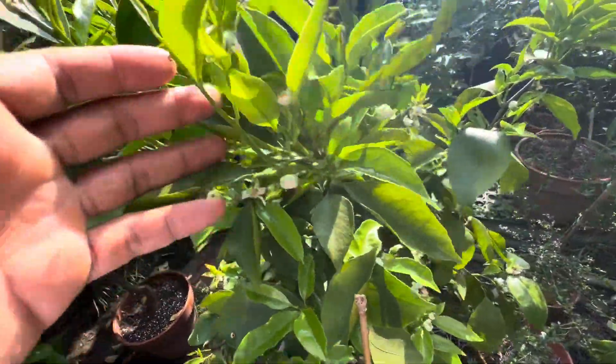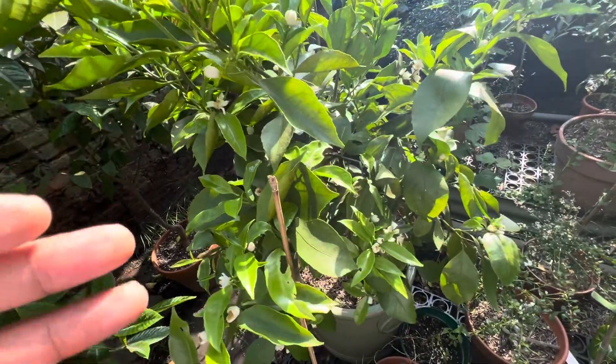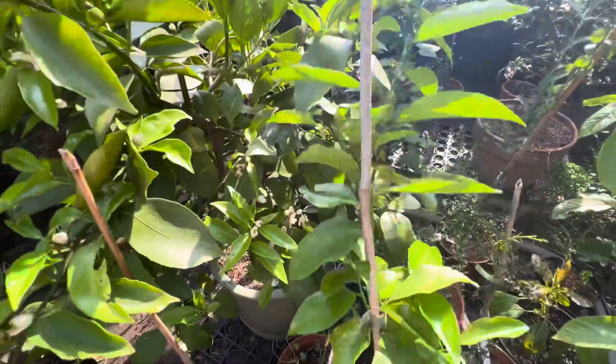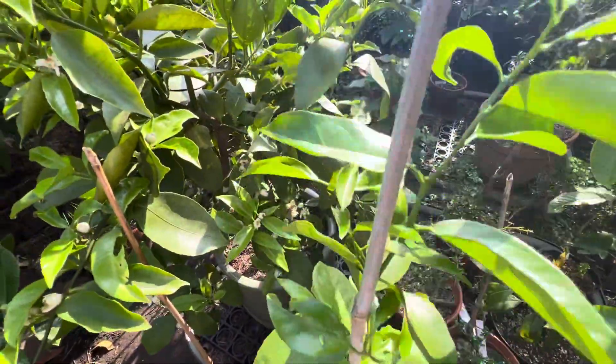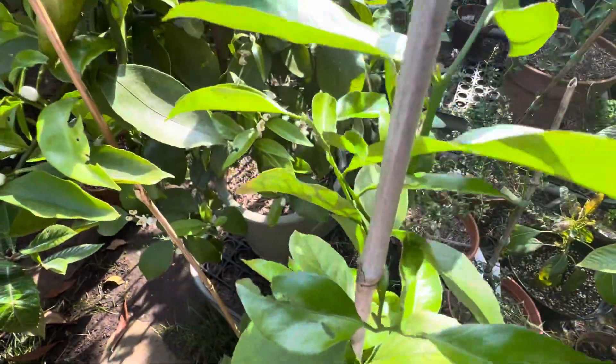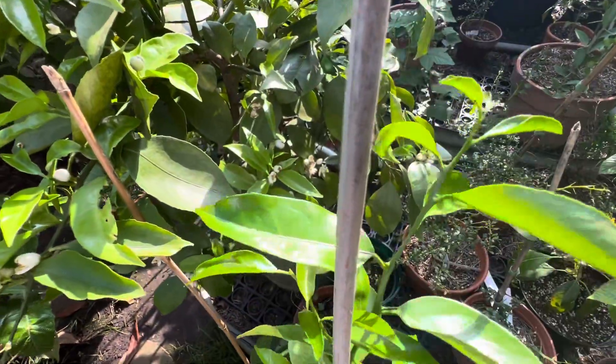Now one of the things about these Ruby Clementines also is that it's extremely easy to graft. Here I have a grafted plant onto Poncirus, which I did last year, and this too has really taken off.